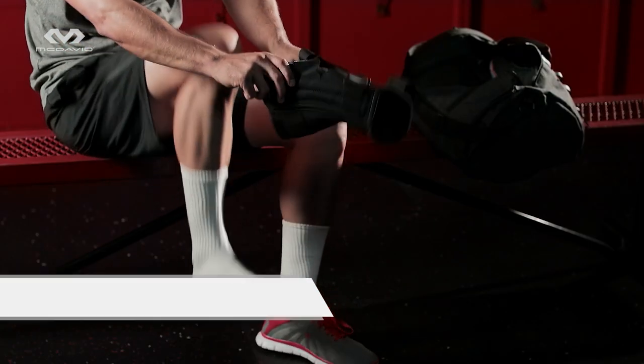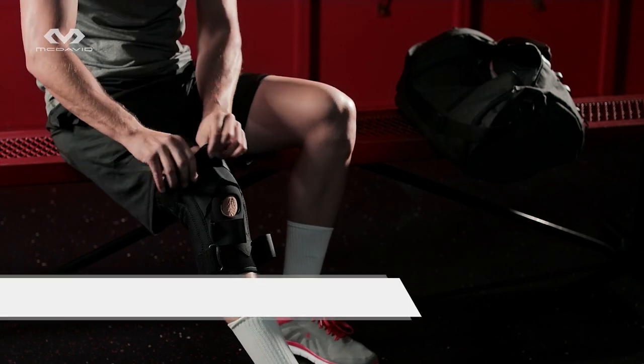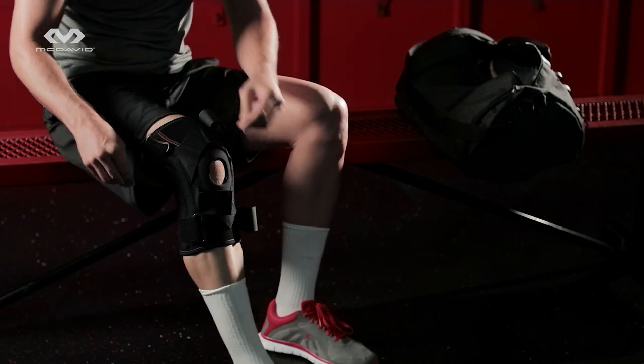Okay, let's gear up. Wearing the 425 is designed to be easy. Slip the entire brace over your foot, up the leg, and position the kneecap into the patella opening.